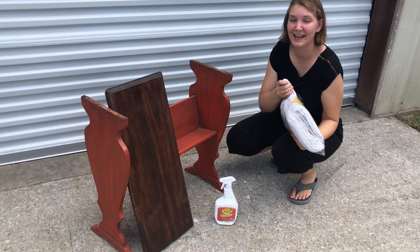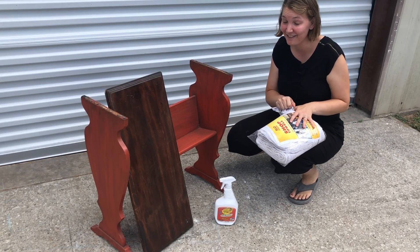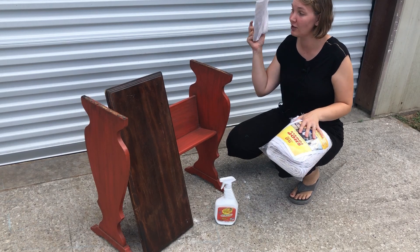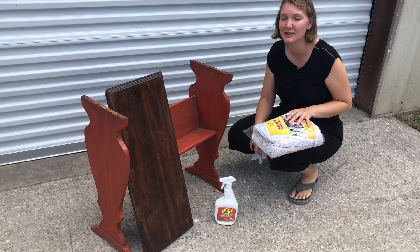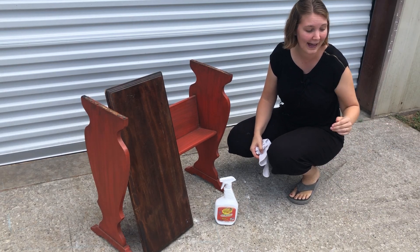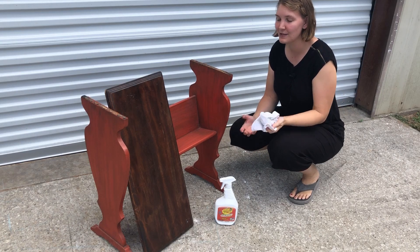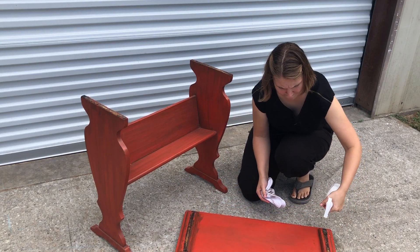I wanted to give a special big thank you to whoever sent me this big bag of shop rags — I was definitely in need of some, thank you so much. Also, I received some little detail paintbrushes recently and I want to say thank you for those too. Neither of them had a name with them, so I don't know who to thank, but thank you so much for sending me these off my wish list — I love them.